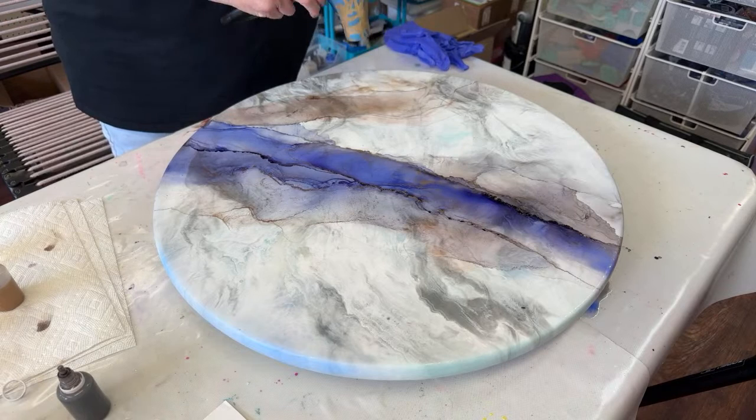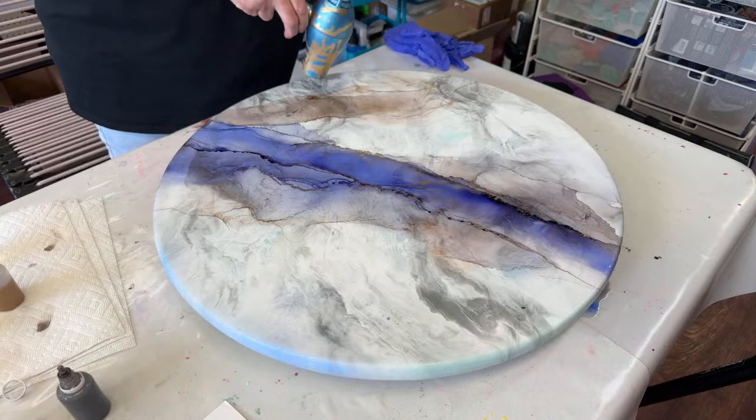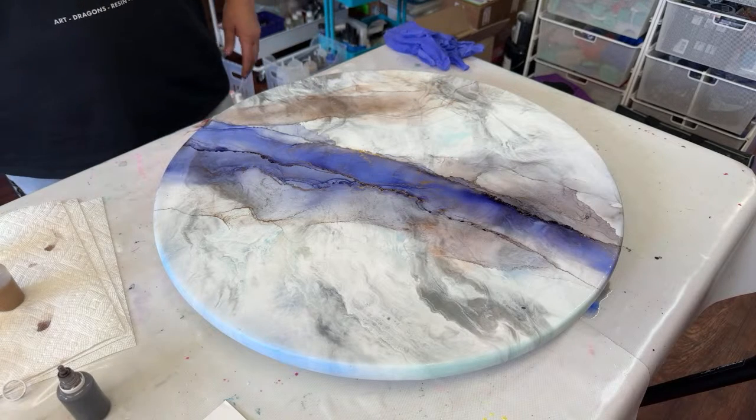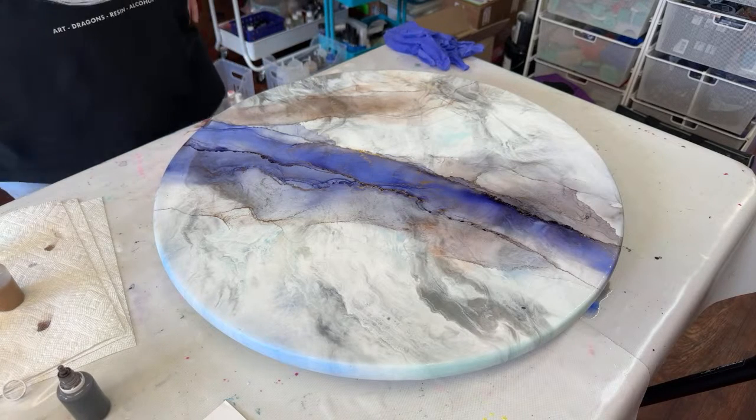We are back! I think we're good. I'm going to stop here — what do you guys think?